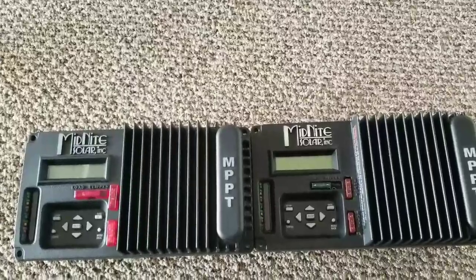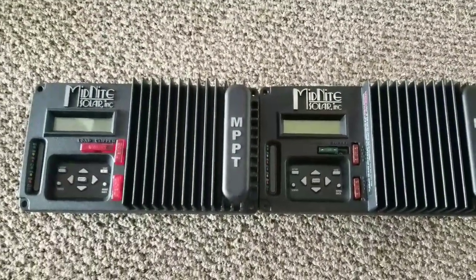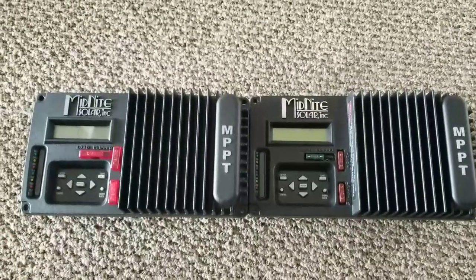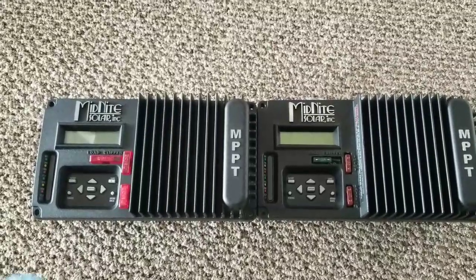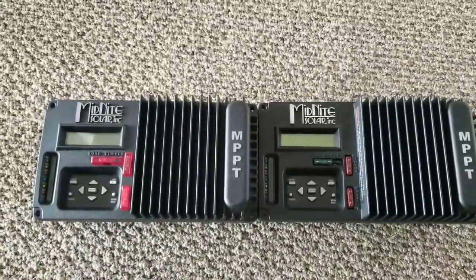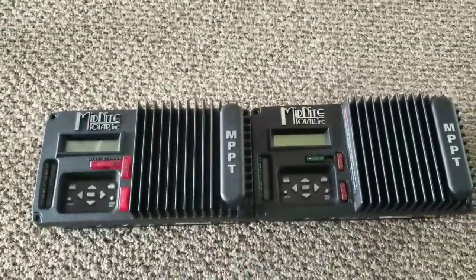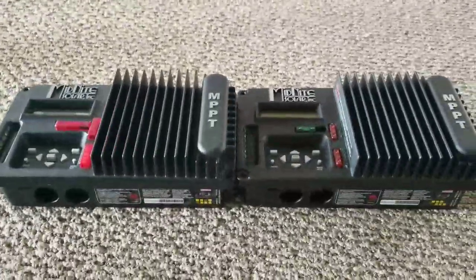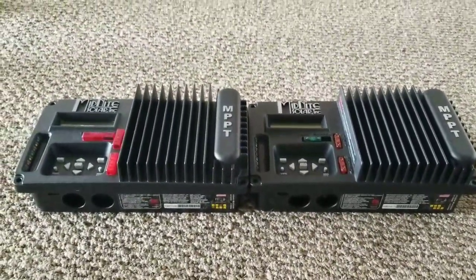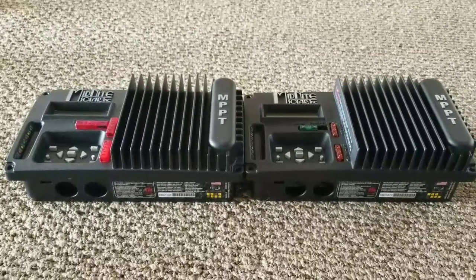So 30 amps in and 30 amps out — that's a 60 amp true MPPT charge controller. You can utilize this for solar, wind, or hydro. You can also use the clippers on this one. If you don't know anything about clippers, go to the Midnight Solar website — that's what they're for when you use wind power. Today we're not talking about clippers, we're talking about these charge controllers.